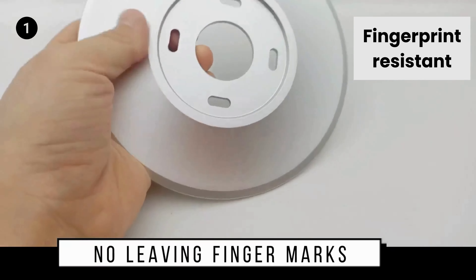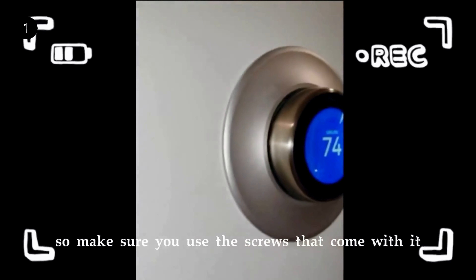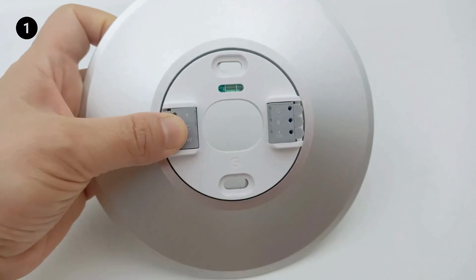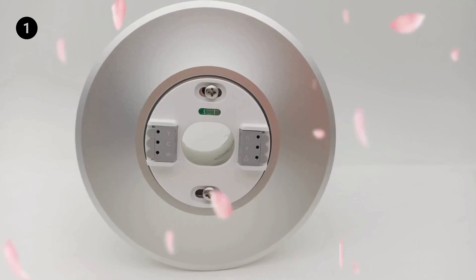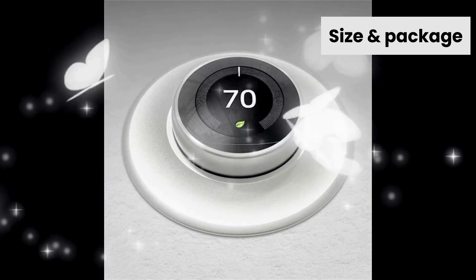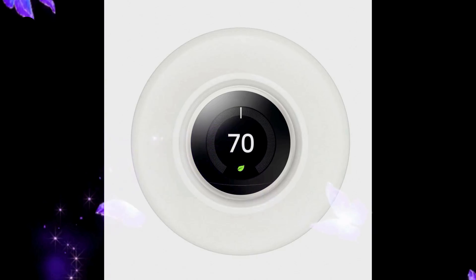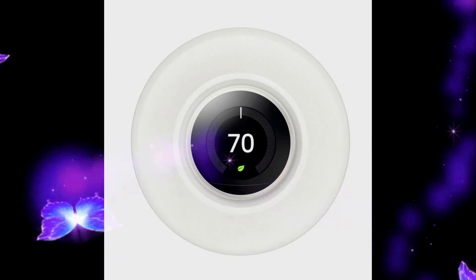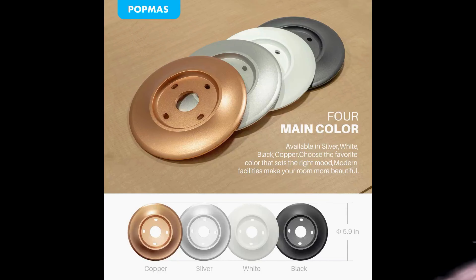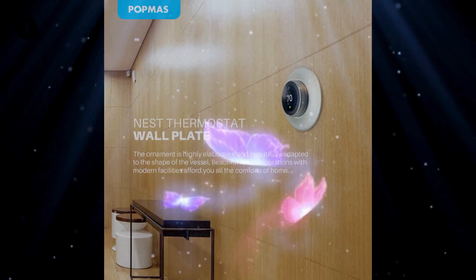Fingerprint Resistant Cover: aluminum oxide forms a dense color protective film — never worry about leaving finger marks. Easy Installation: easily installed to make your Nest Learning Thermostat look much better than before. No need to paint or do any remodeling work. Size and package: diameter 5.9 inches (15 cm), weight 0.5 lb (230 g). Please check whether it can cover the previous hole or mark. Includes a silver wall plate cover, two screws, and stoppers.